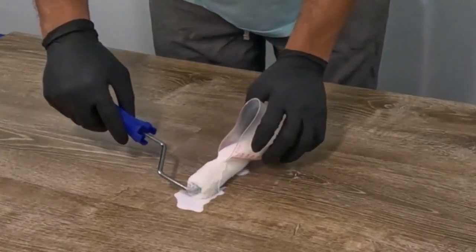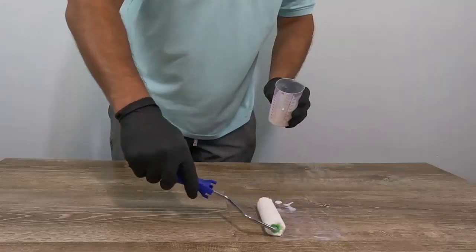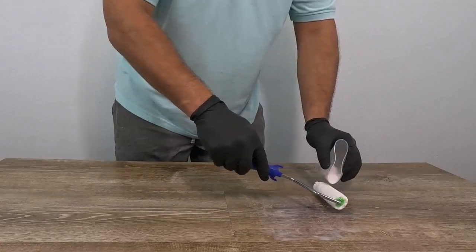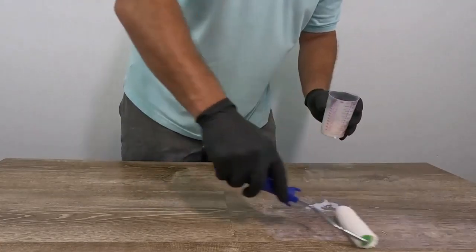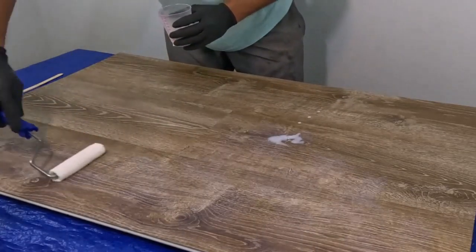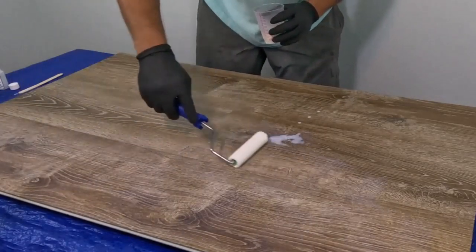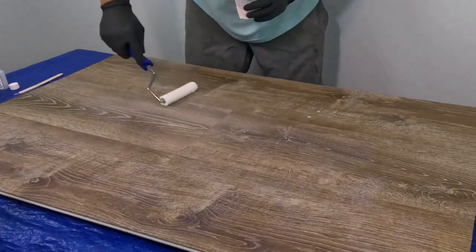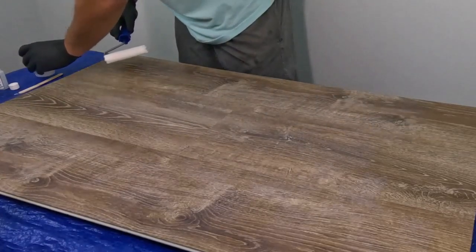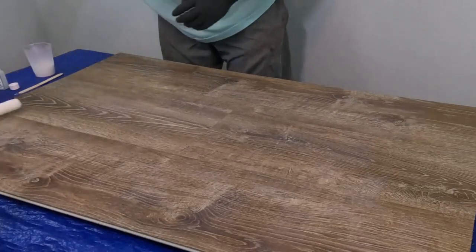After the Vinyl Guard solution has stood for five minutes, you can roller apply it across the floor. We recommend using a 3/8 nap roller — it can be a mini roller if you're doing small areas or cutting in around walls. For larger areas, use a 9-inch or even an 18-inch wide roller, but the important thing is that it's a 3/8 nap.